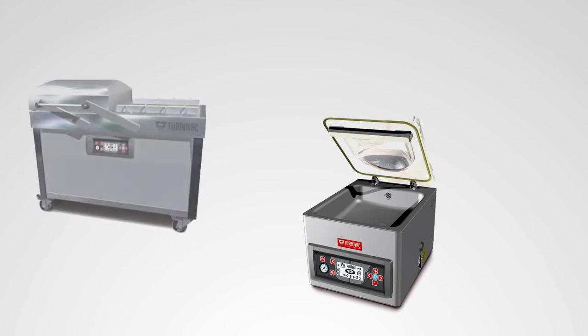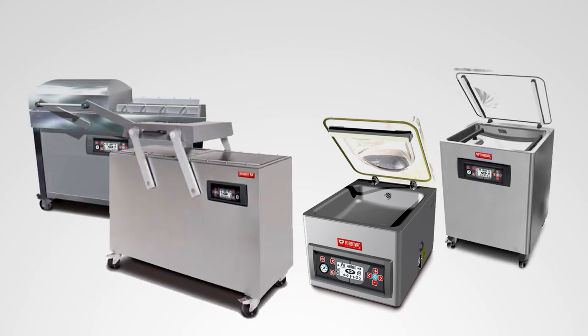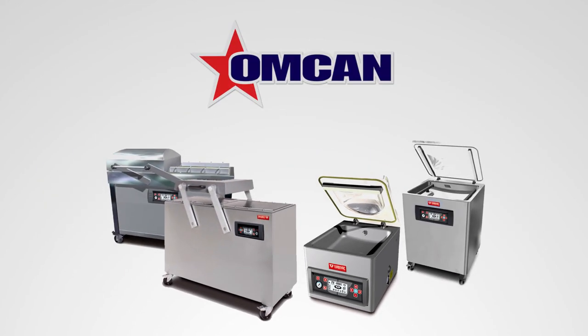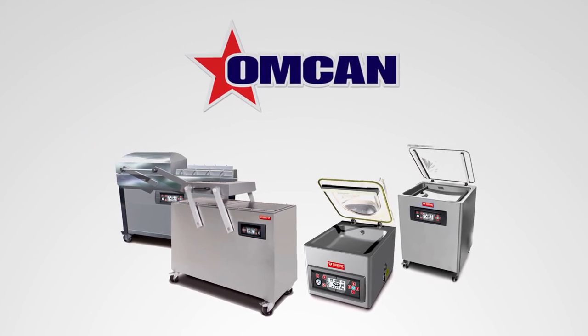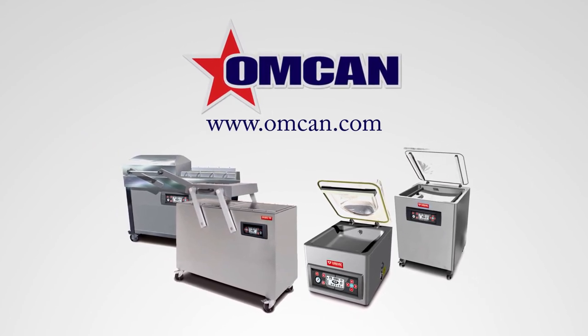Selecting the right unit to suit your business is important. Contact Omkin and we will help you pick your next vacuum pack machine. Visit our website for more details.